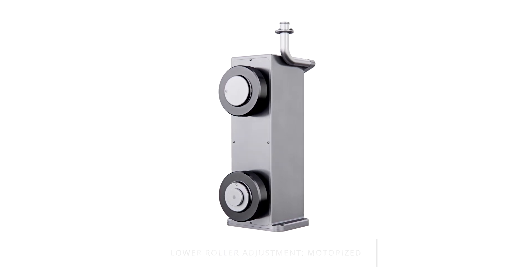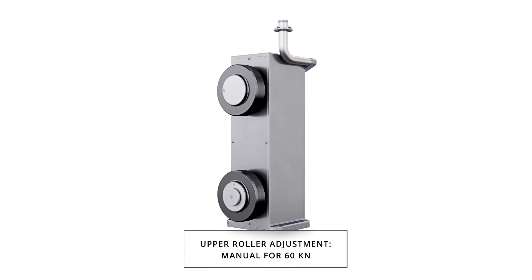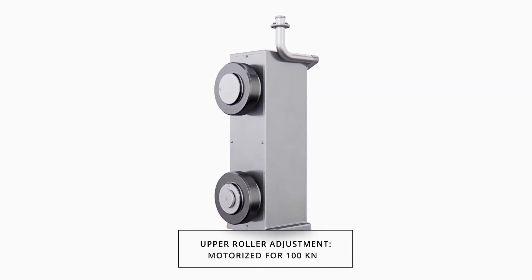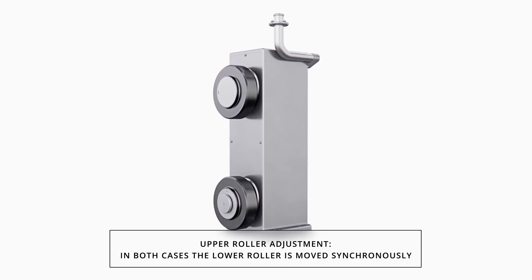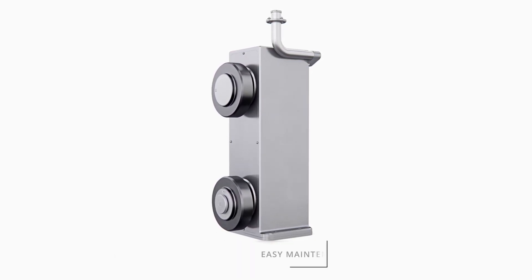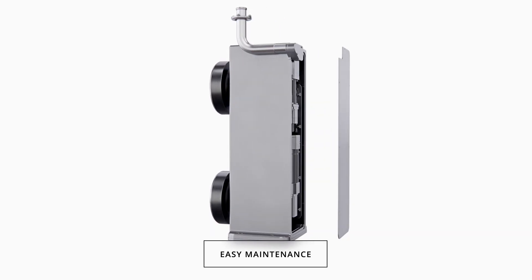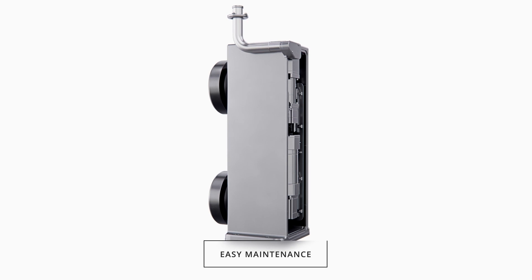the lower rollers are adjusted by precision servo motors. The upper roller adjustment is manual for the 60 kN column and motorized for the 100 kN column. The compression columns are easily serviceable as all components may be accessed through a large access panel on the back of the column.